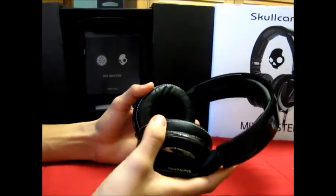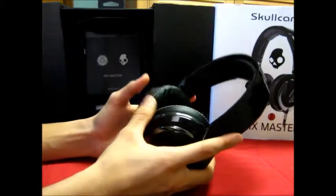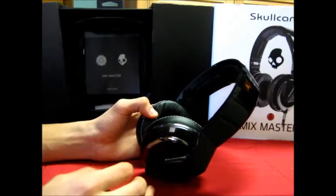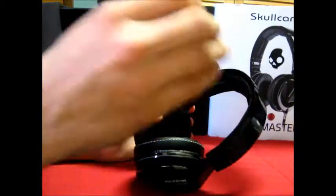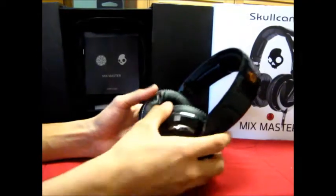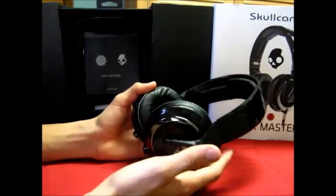Sound-wise, the bass is not overpowering — it's a good, clean bass, not muddy at all. If you're a bass head, there's enough bass for you. The highs and mids are really good as well. Skullcandy really did a great job with the sound on these headphones.